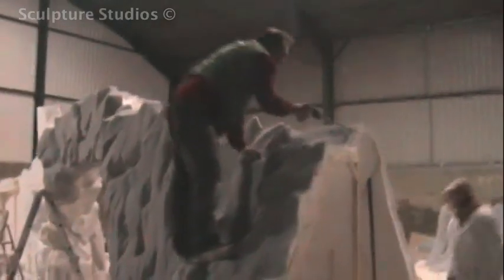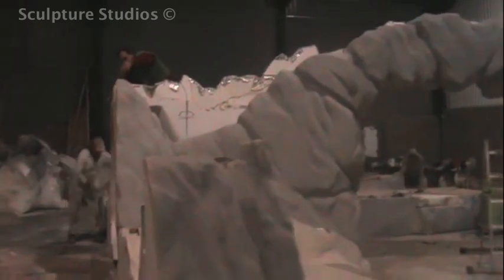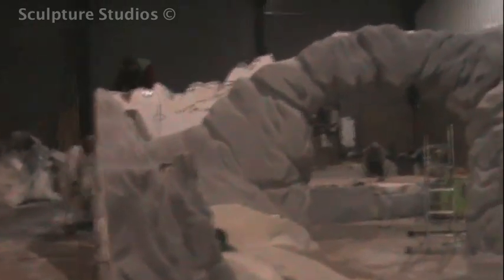As this set needed to fit through not only sets of doors but multiple stairways as well, it was carved in such a way that it could be broken down so that the seam lines follow the natural curves of the landscape and the cracks in the stone. This meant that when it was put back together, we'd be able to make up the joins so that a minimum seam line was visible.